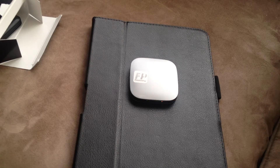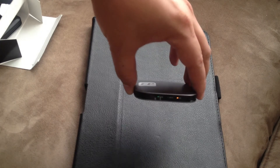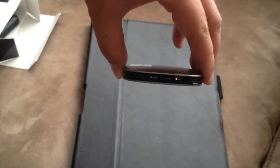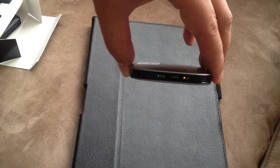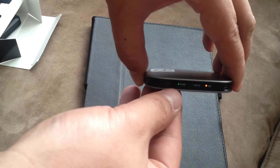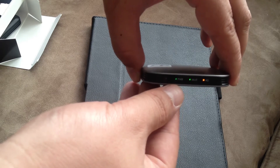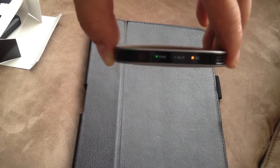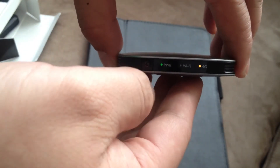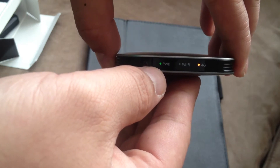I've set up my FreedomPop device already and now I know how it works. I wanted to go through what some of these lights mean. Green means the power is pretty decent and you don't have to recharge it. When the PWR power light turns to red, it means you're running out of juice and you probably want to hook it up to a charger.